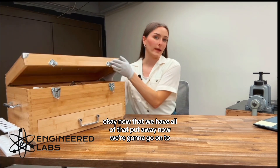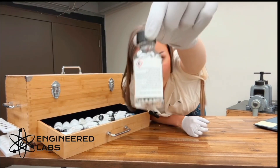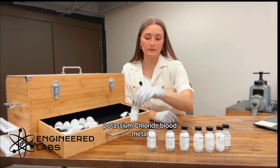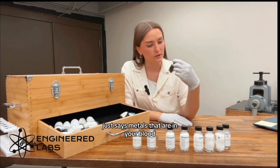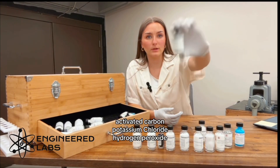Now that we have all of that put away, we're going to go on to the chemicals that are included in this chem set. We have got magnesium, sodium borate, boric acid, sodium chloride, sodium carbonate, sodium metabisulfite, trisodium phosphate, potassium chloride, blood metal, copper sulfate — I love this one because it's so pretty — activated carbon, potassium chloride, and hydrogen peroxide.